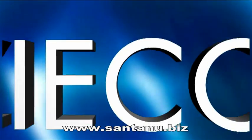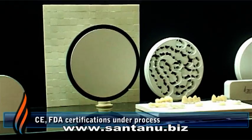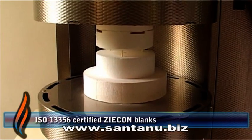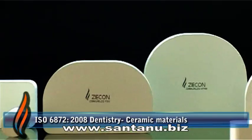Making Zycon the future of dentistry. With a commitment to bring you the same international quality, Jyothi Ceramic ensures stringent quality control methods at each stage in manufacturing, from raw material to final product.